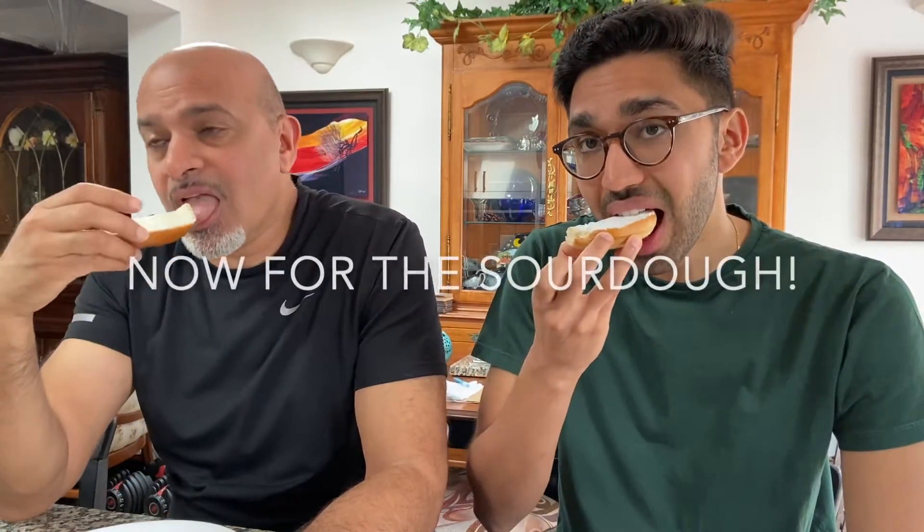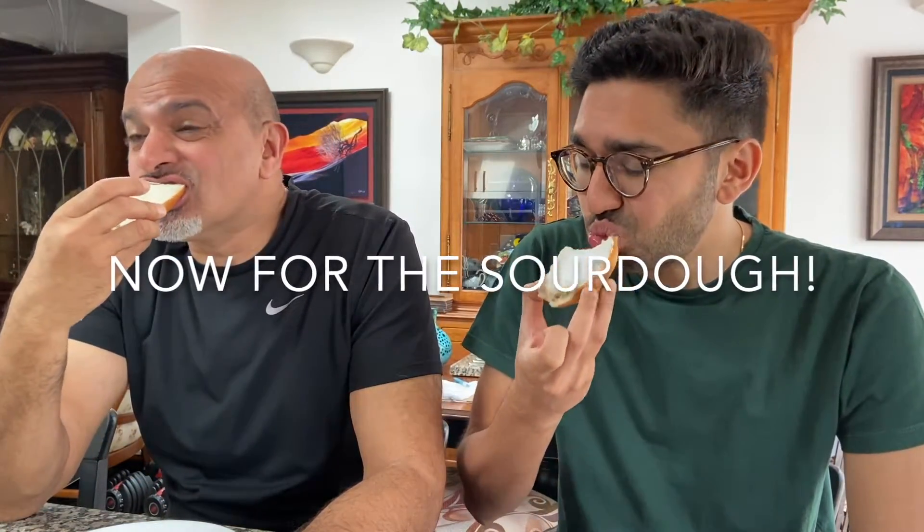A little bit chewy. It is chewy, yeah, but it is soft though as well. The sourdough one is definitely firmer and chewier. And what do you mean when you say firmer? You've got to put more force to bite it. Okay, that makes sense because the dough was stiffer.